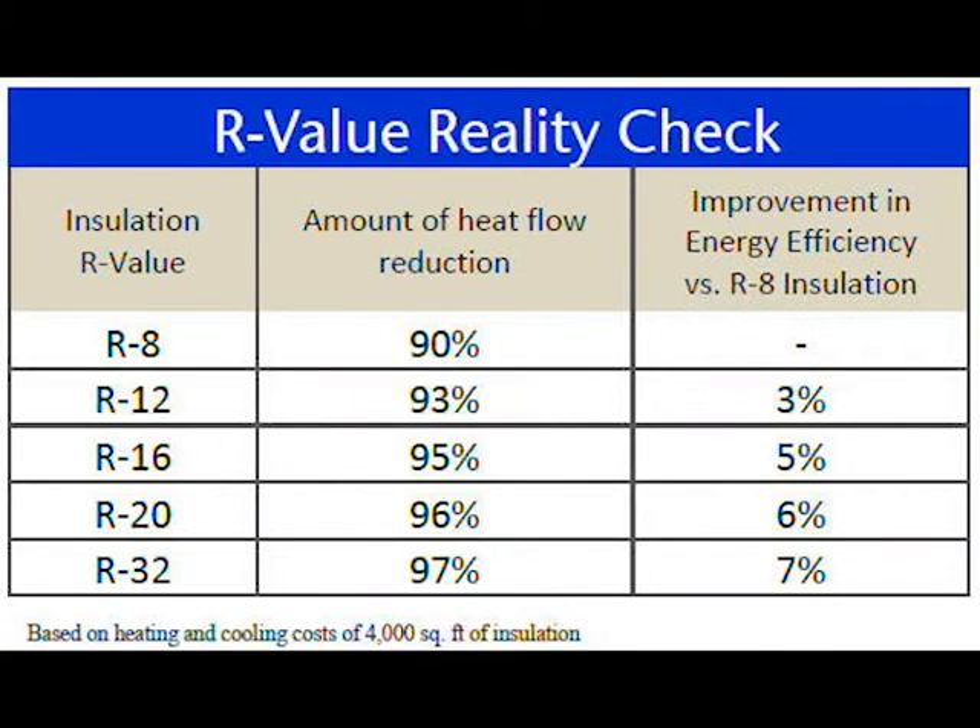One thing that trips a lot of people up is thinking that because a regular door has an R-Value of about six and a half, and a thicker door has an R-Value of 19, it's going to be twice as good. When in reality — I'll put a quick chart on the screen — what you're going to see is that the percentage of insulation efficiency is only going to be a few percentage points more. So it's not going to be a huge difference, which is why we recommend really only going for the higher-end options if you're planning on heating the garage or there's a current insulation issue.